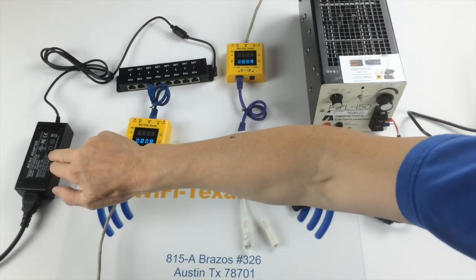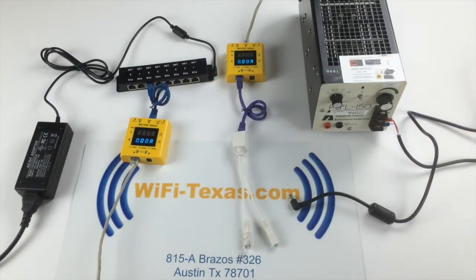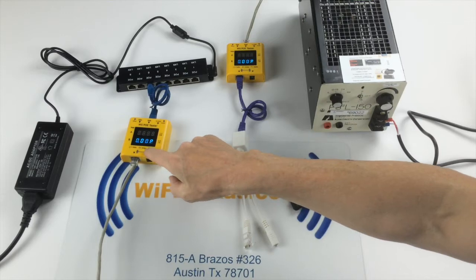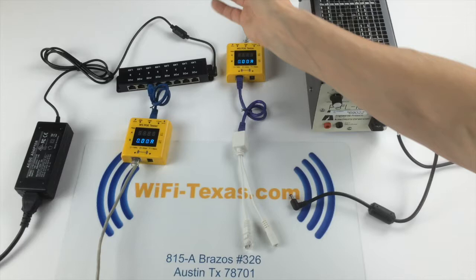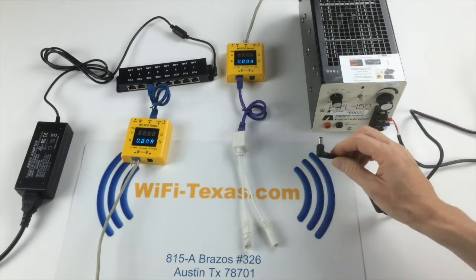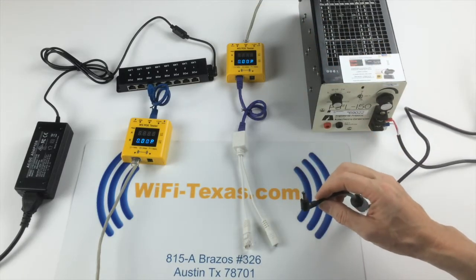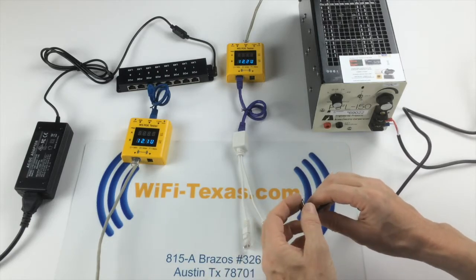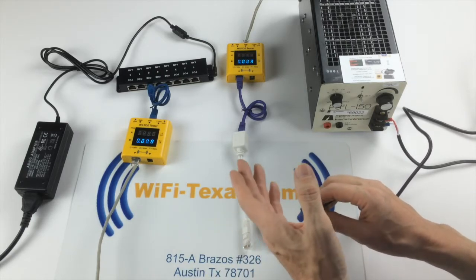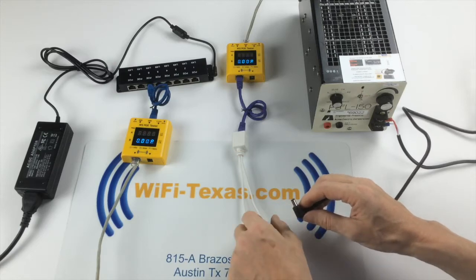Here we have a 12 volt power source going into an injector, so we have 12 volts at the beginning of our run. This is a 50 foot run of Cat5, and here is a load of approximately 7 watts. PoE cameras use between 5 and up to almost 14 watts.